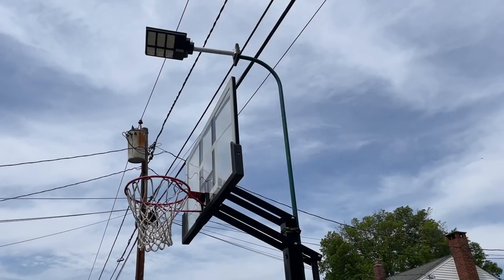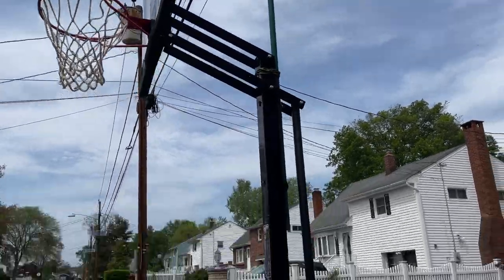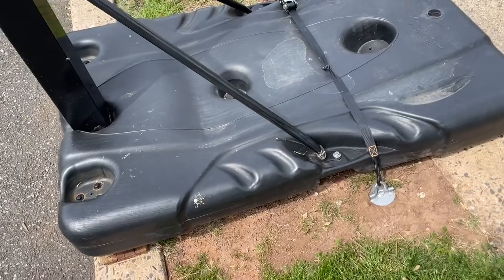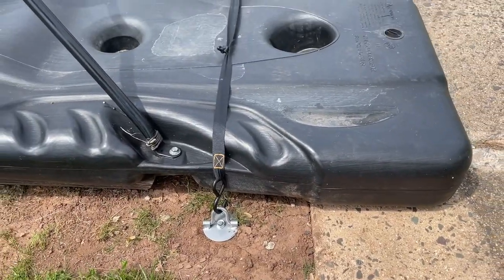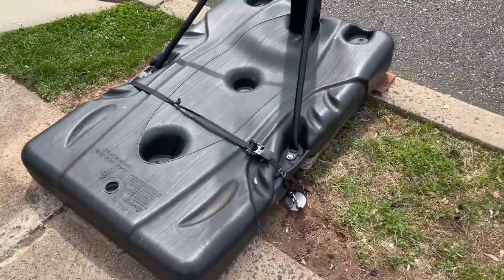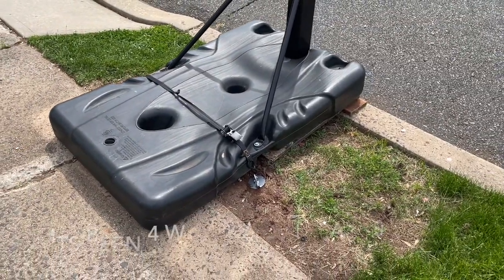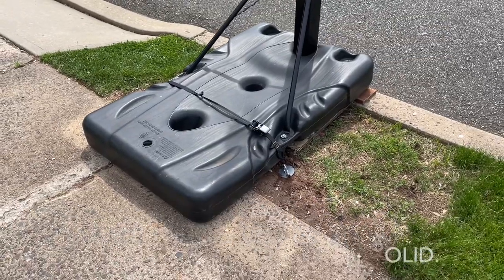We also have a solar light on this for night play — we did a video on how to set that up. We did a video on how to assemble this hoop, a video on how to fix a leak, and now a video on how to tie down the base. Simple solution, looks nice and clean, and this isn't going anywhere. Thanks for watching — please subscribe, leave comments below, and I'll put any necessary links in the description. Have a good one!